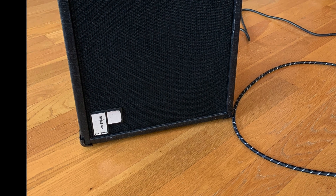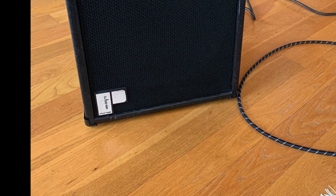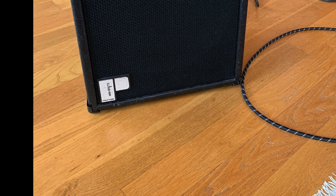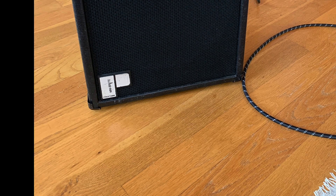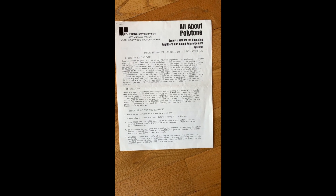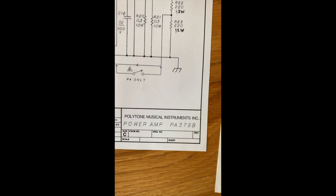My beautiful wife is singing in the background. The amplifier is 16 inches tall, about 14 inches wide, 10 inches deep, and I believe it weighs about 25 pounds. I have the original manual along with the schematic drawings.